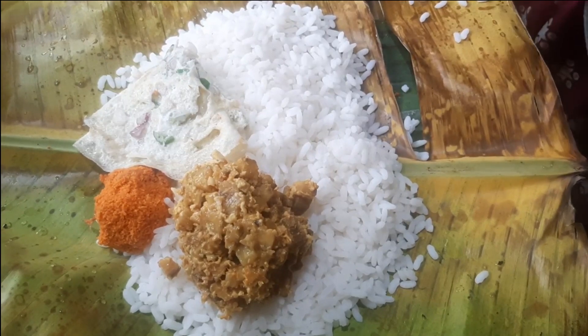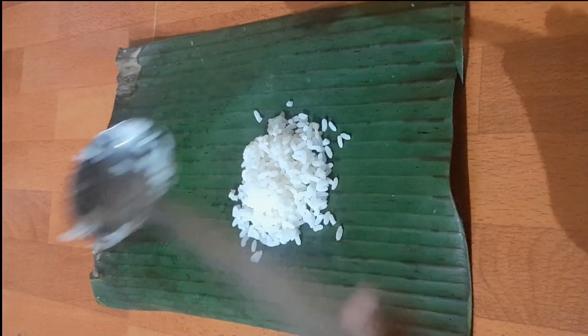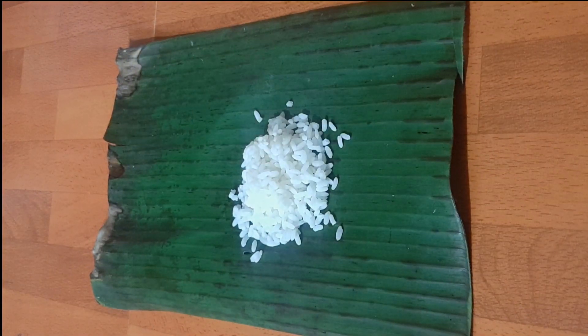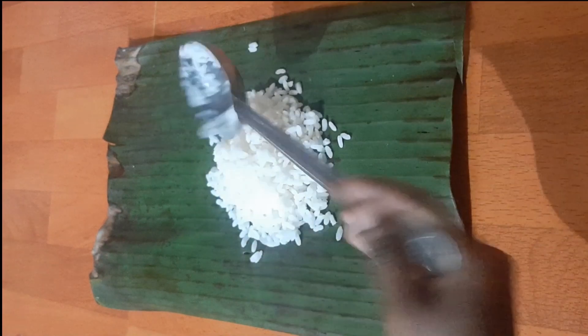When I saw my mom packing lunch for my brother, I also wanted to have some in banana leaf. It's very hot here in Kerala, so it's difficult to find a banana leaf. I have got only this small piece of banana leaf.